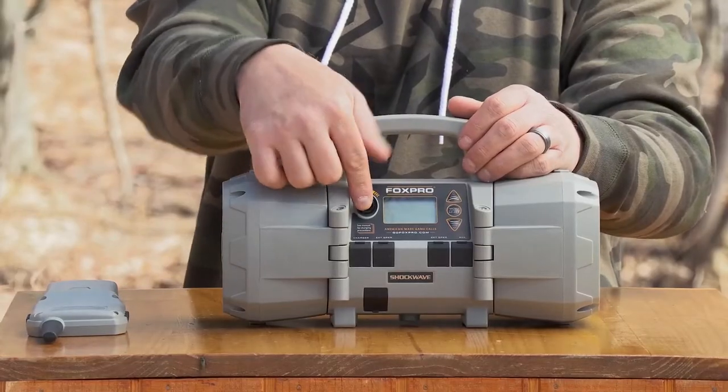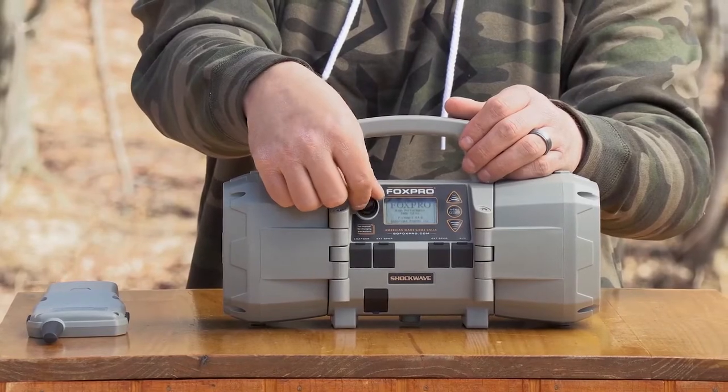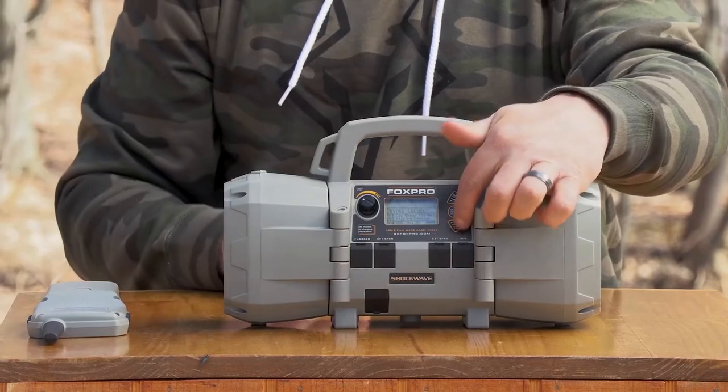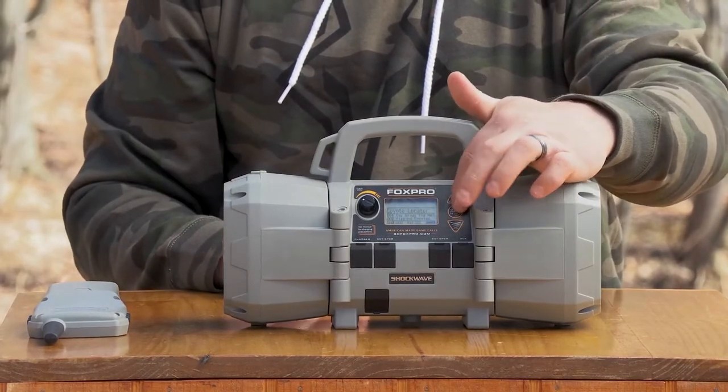This is your power on and off switch that doubles as your volume setting in local mode. You have a charge jack, two external speaker jacks, an auxiliary jack, and sound selector buttons for local mode.